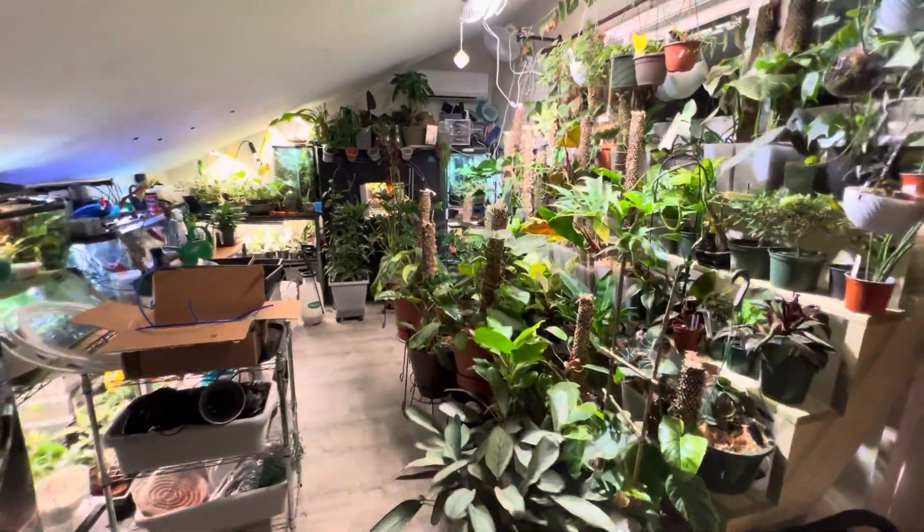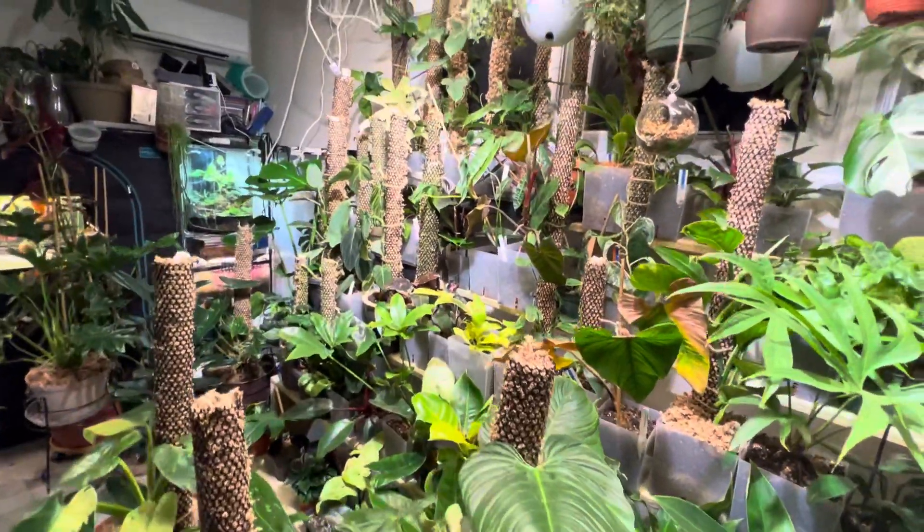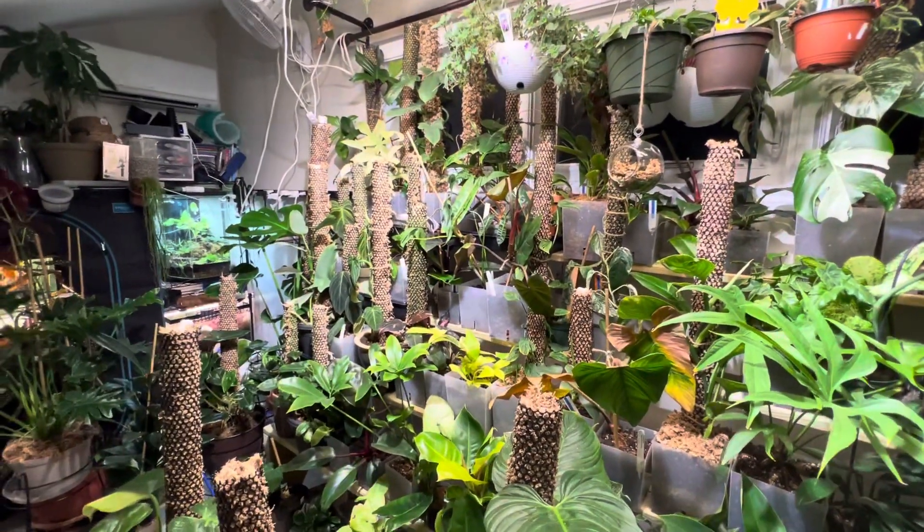Happy coffee and plant time. Some new happenings in the plant loft — I started working on the self-watering system for the plant stairs.